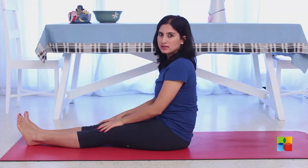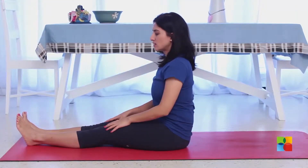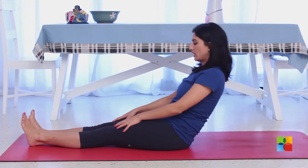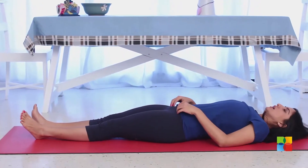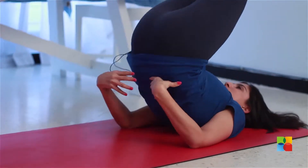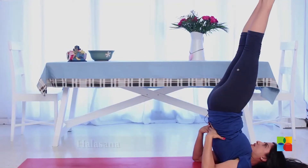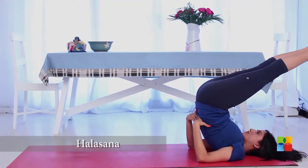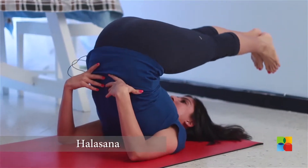Now to begin with the halasana, sit with your legs straight, stretch straight, your spine relax, and then slowly lie down. From here, lift yourself up into the sarvangasana first, and then from here move to the halasana, slowly lowering your legs.